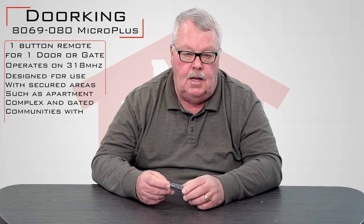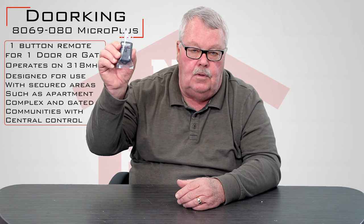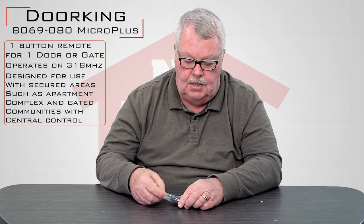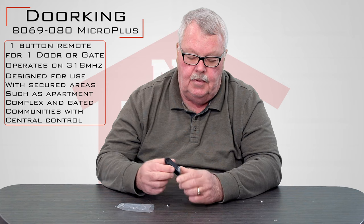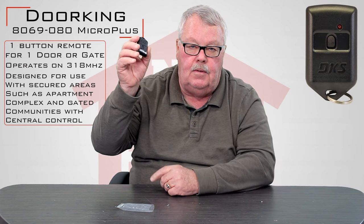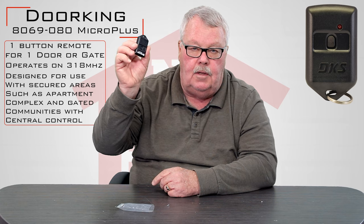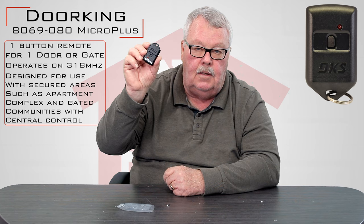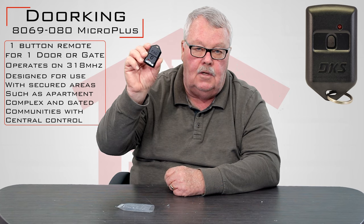It runs on 318 megahertz. When you get it, it's going to come in a little tiny bag like this. Take it out of the bag and we'll have a look at it. This is a one-button transmitter — a little tiny button there in the center. This is what we call a keychain style transmitter. There's a hole in the product that will allow you to attach it to a keychain.